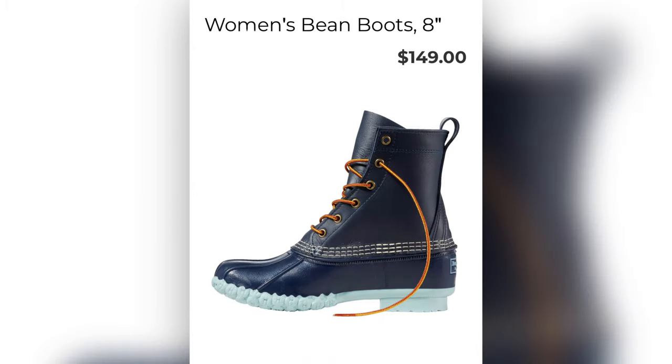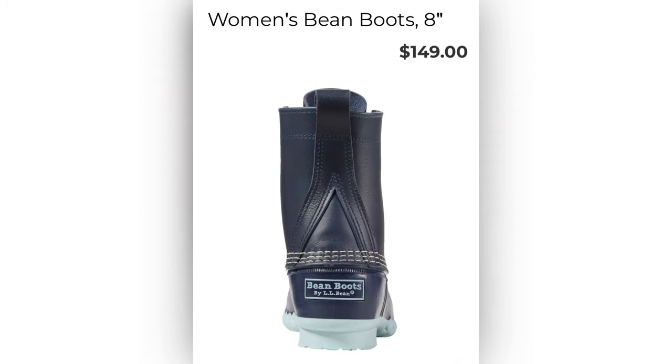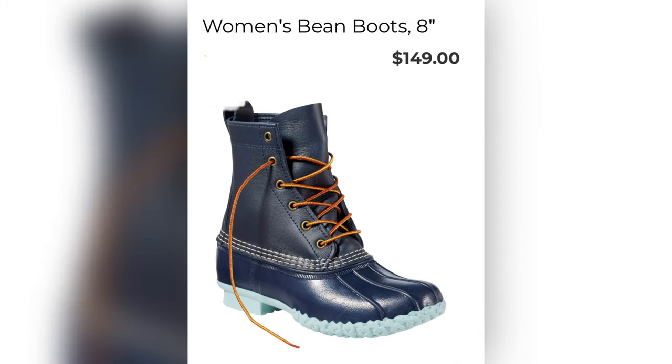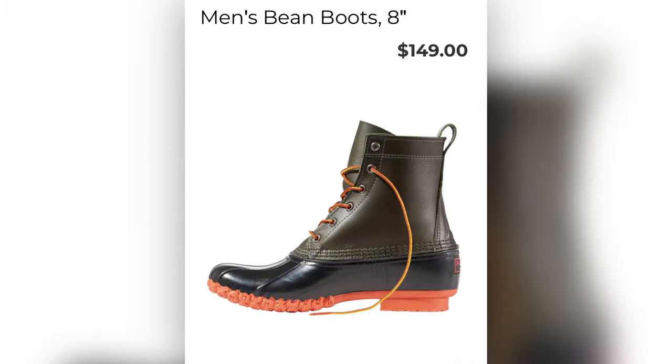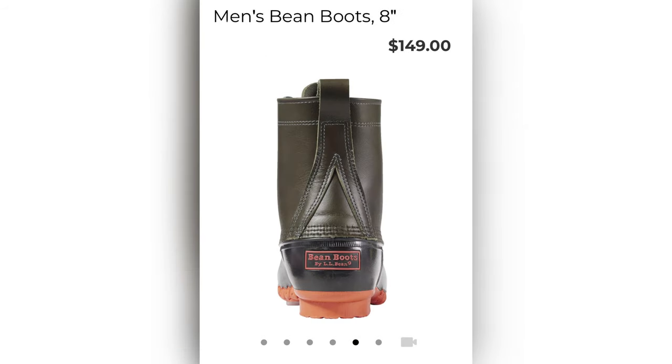Welcome to our 50th video. This is our LL Bean Boot giveaway. As you can see, it is a $150 value. Make sure you watch the whole thing — you don't want to miss any of the details.